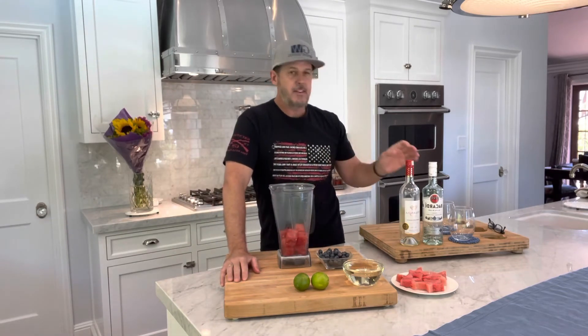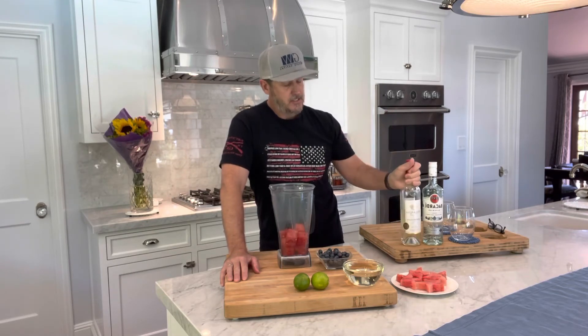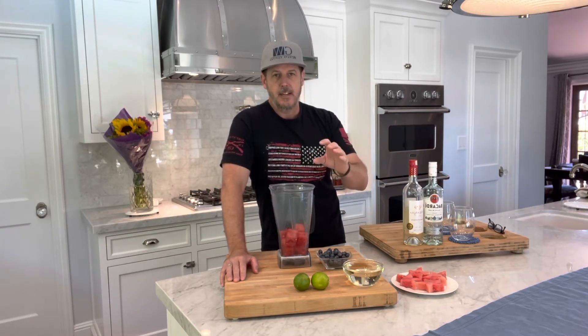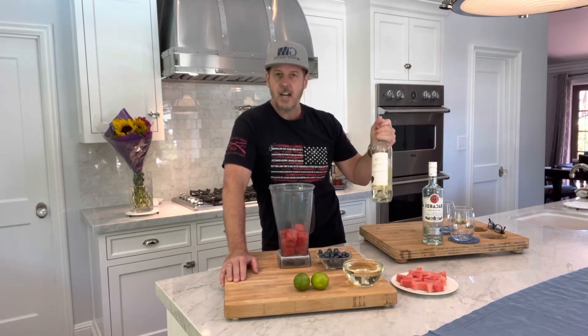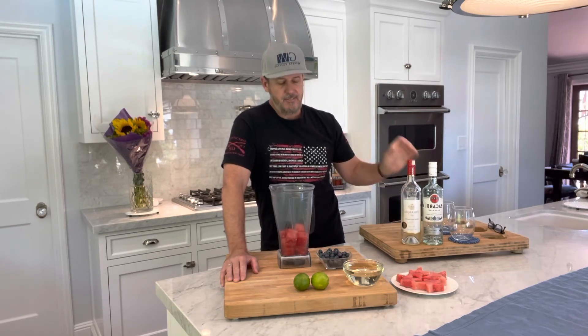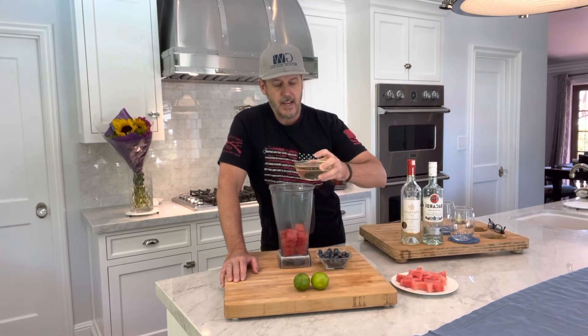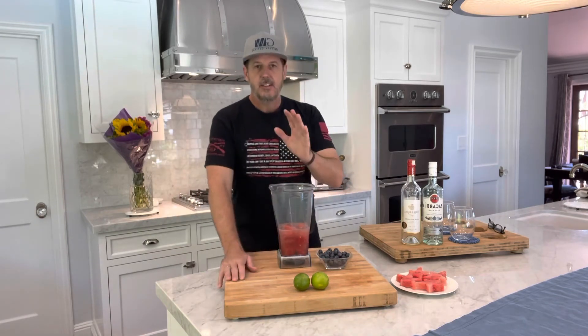The full recipe calls for about 750 milliliters, which is your typical wine bottle, and this is a Moscato. Moscato is an Italian wine — it's one of the oldest white wines, it's been around longer than most varietals. The main recipe would call for an entire bottle, 750 milliliters. In one bottle you have about 3.17 cups, so I just cut it in half and I'm going to do about a cup and a half of Moscato.